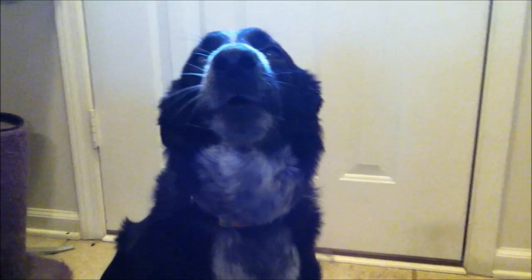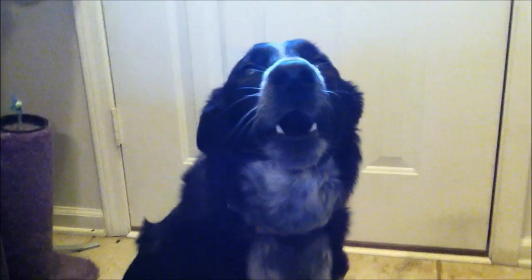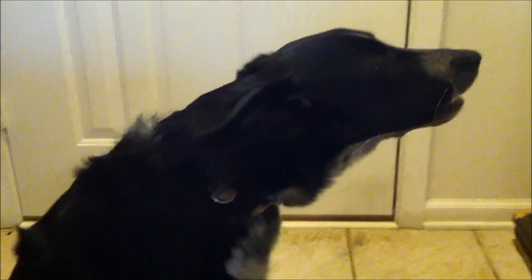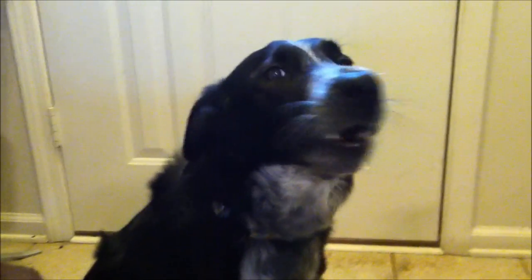Pepper, speak! You don't want me to sing the Universal theme again, do you? No, you don't like that either. Or the Dr. Who thing? No. Do you want to go outside? Yes, you do.